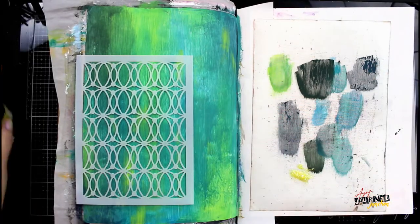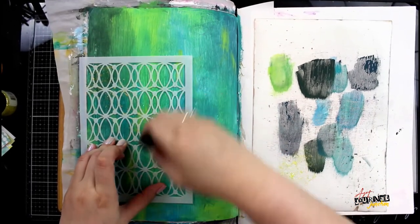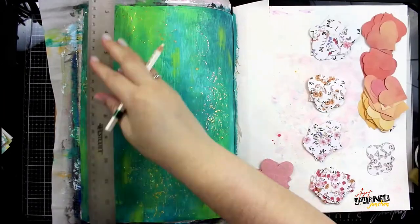I'm also using a paint pen which will dry permanently. Next I'm going to put down some stickled glitter gel with a mini blending tool through a stencil, and this is a really easy mess-free way to get glitter all over your page with very little work.